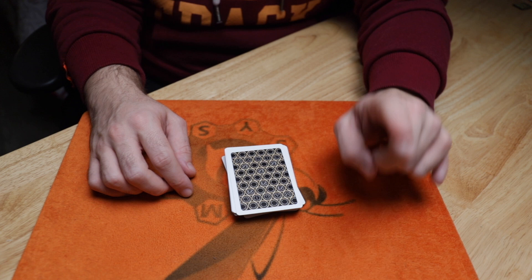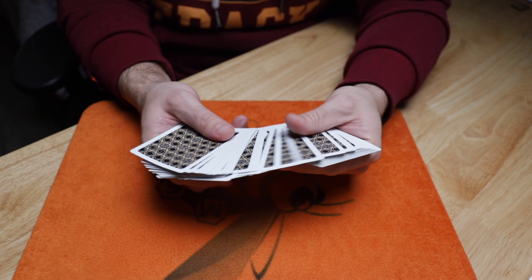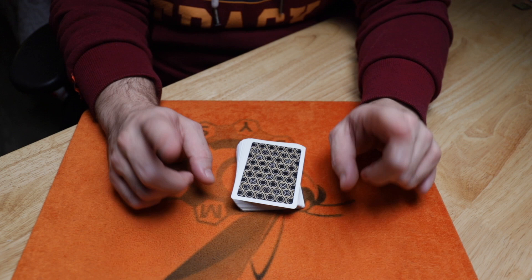And now you can go ahead and deal. You can also give the cards a few cuts. I usually recommend cutting off a small packet and doing one single cut, because that brings it from the middle a little bit closer to the top so you're not spending too much time dealing. That's an important feature as well.